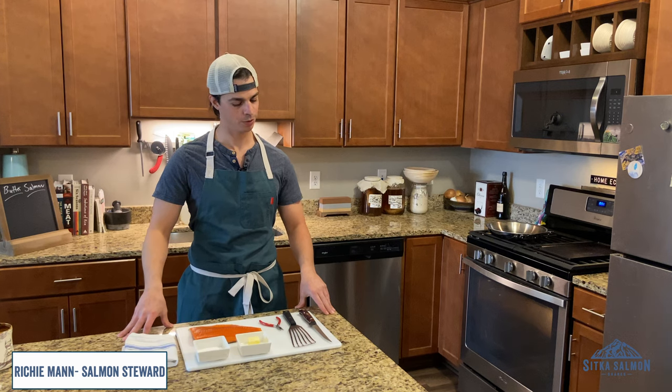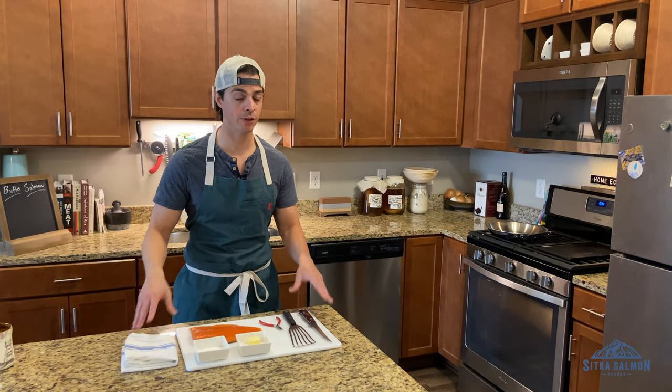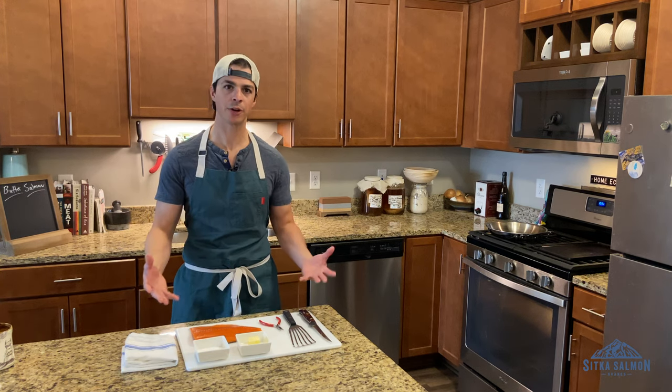Hey everybody, it's Richie. Welcome to another episode of Wild at Home. Today on the show we're going to do a very simple, easy recipe: butter salmon.